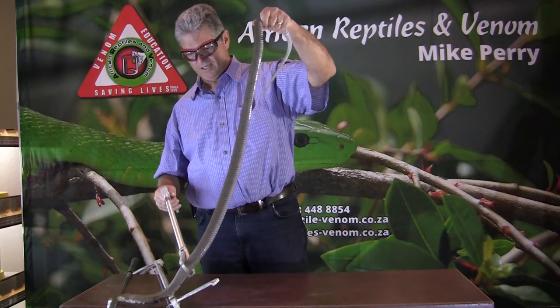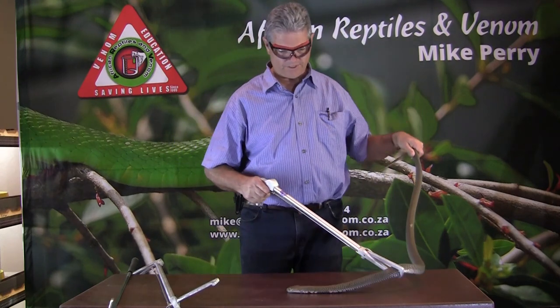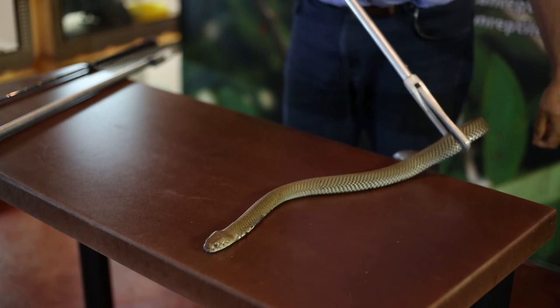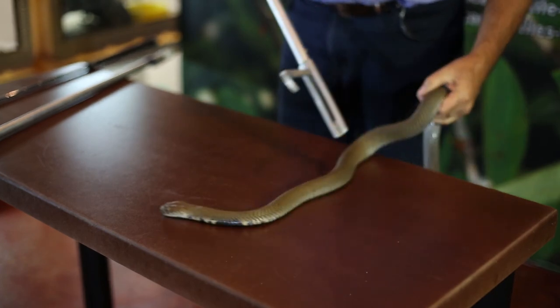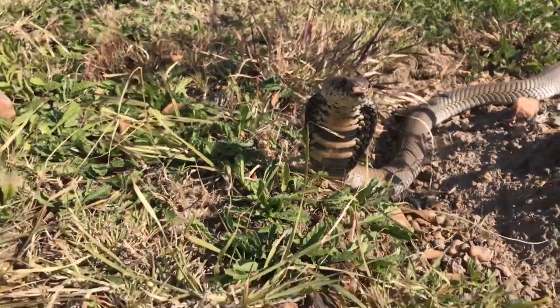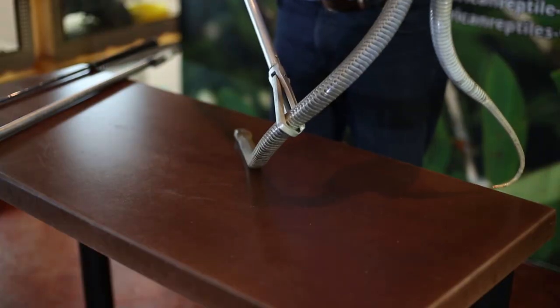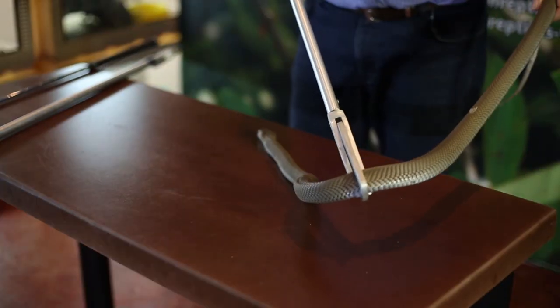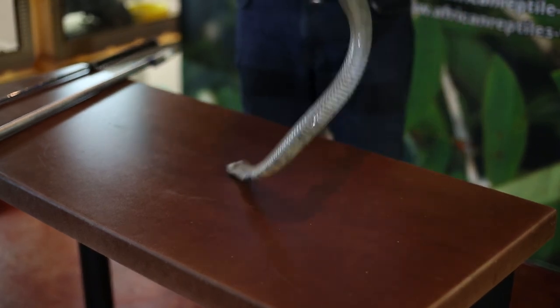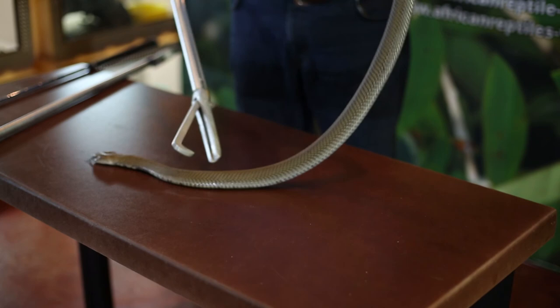I'm just going to get a bit more control of the snake's body. So without making a hood, these snakes can spray the venom. They can make a hood — they make a very nice, broad, very impressive hood when they do hood. They don't often keep that hood in position for very long; it's a short duration hood. They spray the venom and off they go again.